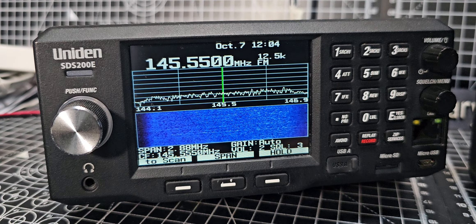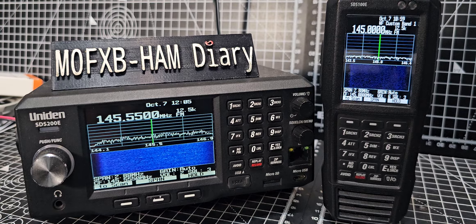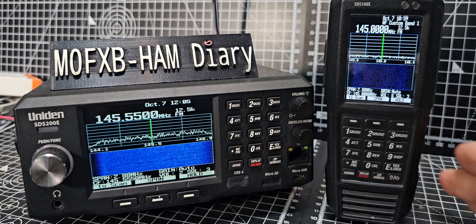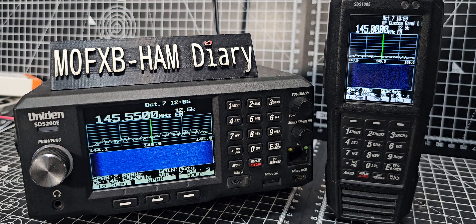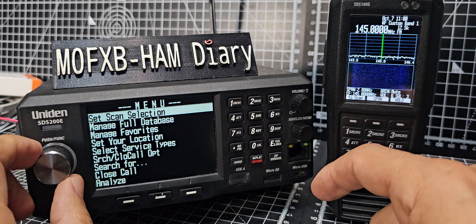Mzero FXB, welcome back to my videos on the Uniden STS 200 and 100. I had a question about waterfall mode. Let me show you how to get into this — you just go to menu and turn your function knob backwards on the 200.